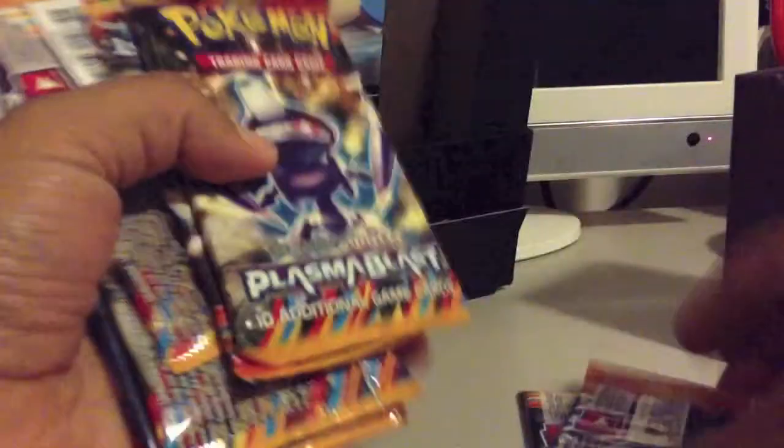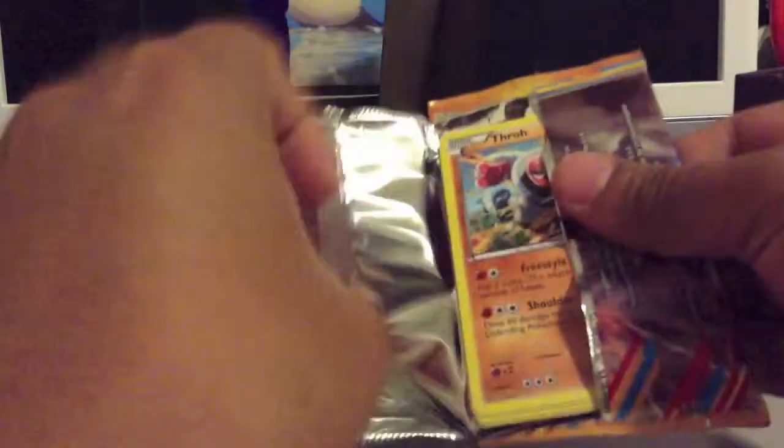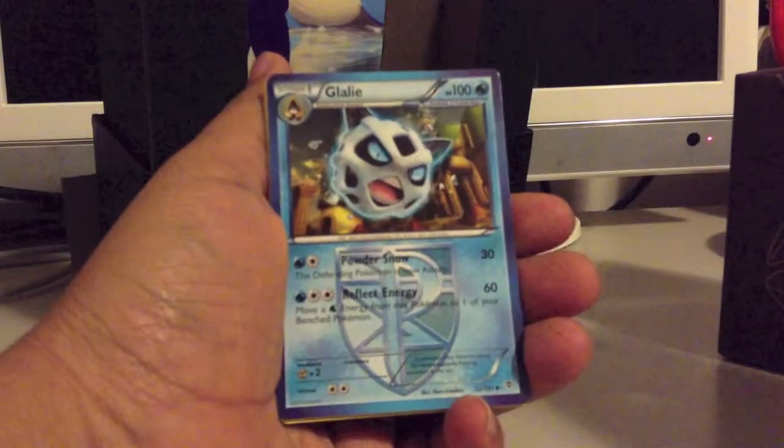So now let me just open up the booster packs. I get quite a few — one more than the last box, so eight packs total. Let's just get started and see if I can pull anything interesting. My booster box opening for this set was pretty bad — I only pulled one EX — so let's see if I can do better than that.